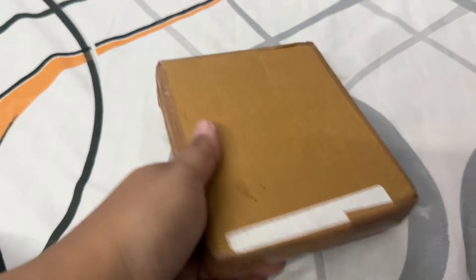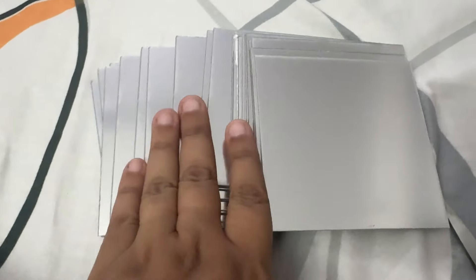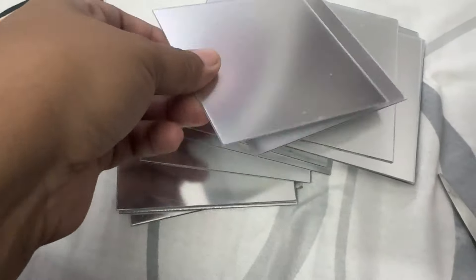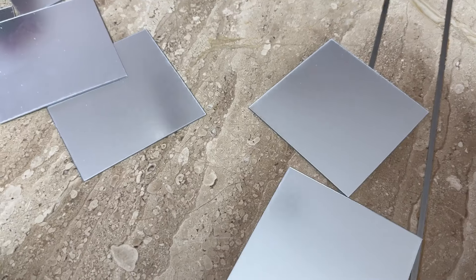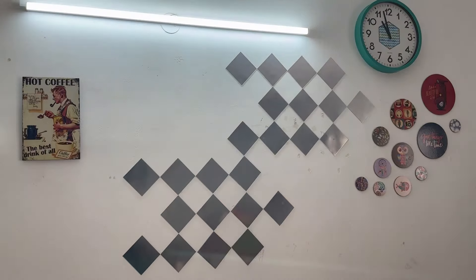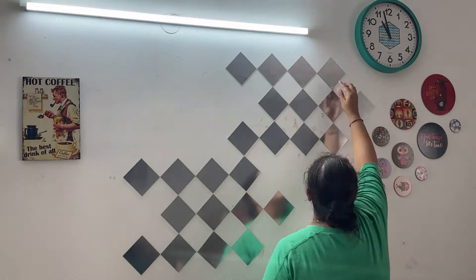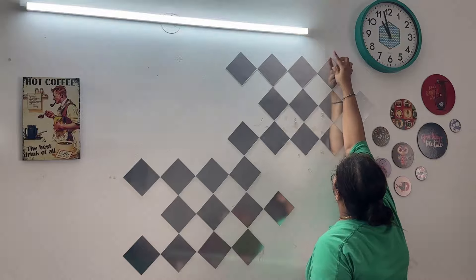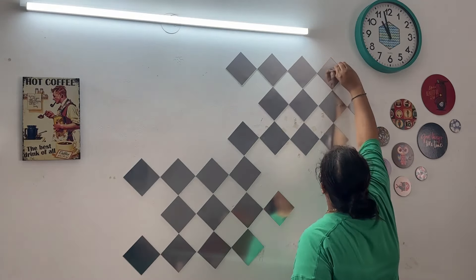The second product I bought is square mirrors. This is a big trend — people have made good patterns in their homes, so I also thought about these mirrors for the dining table. I am going to see how it looks. I have made a pattern here, and this was a set of 24 mirrors. There is a sticker on the back — you just remove it and paste.